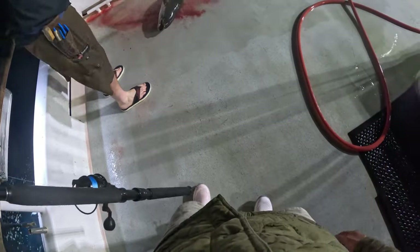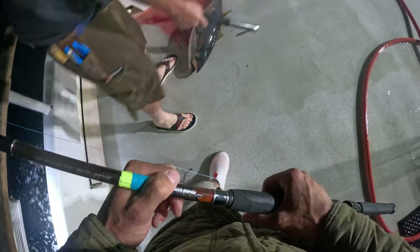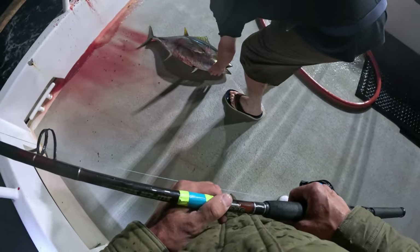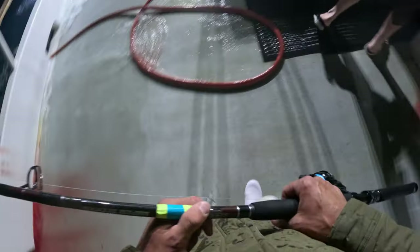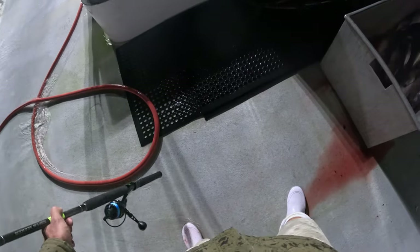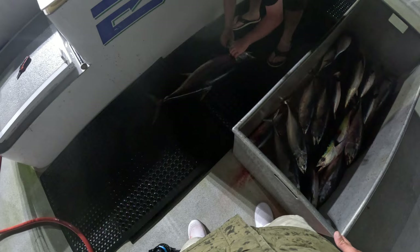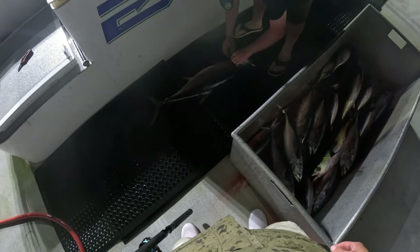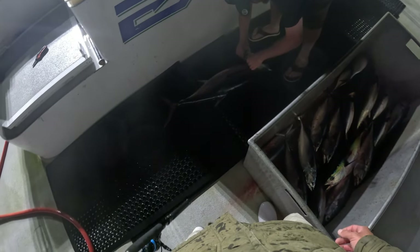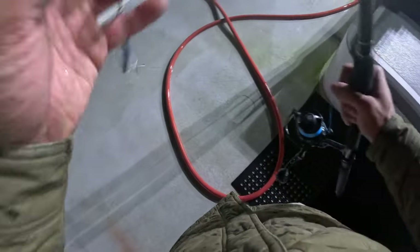There you go! 22, 22 — blue! That's why it was so strong. Yeah, it's about 20 to 25 pounds. Alright, so be it. Very good, very good. Thank you. Let's take a moment — alright, let's take a moment.